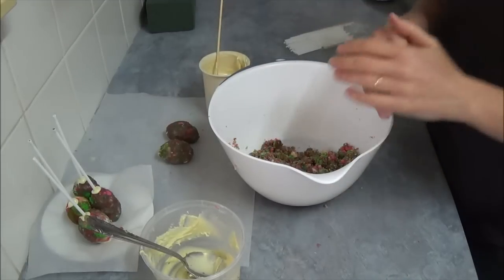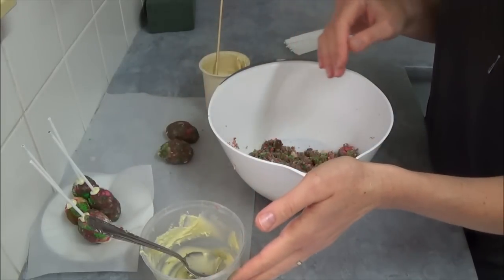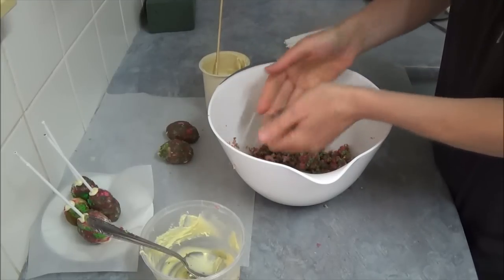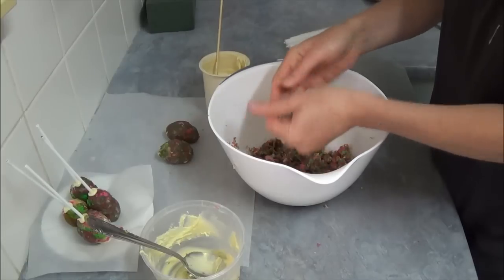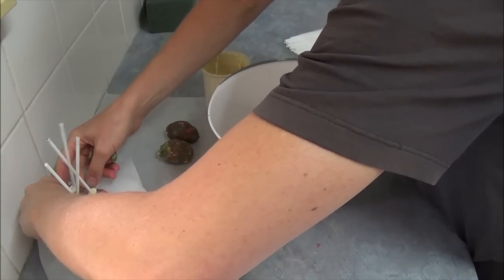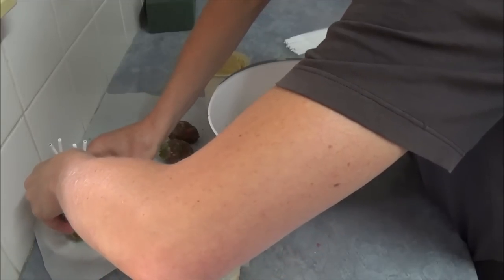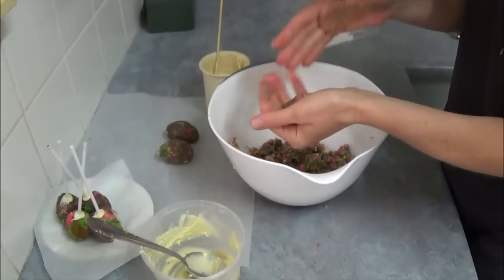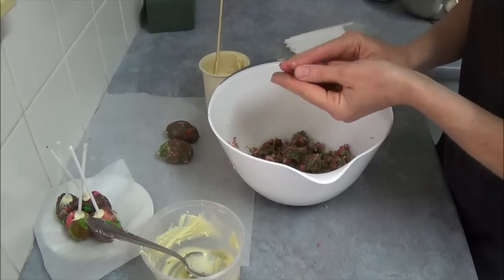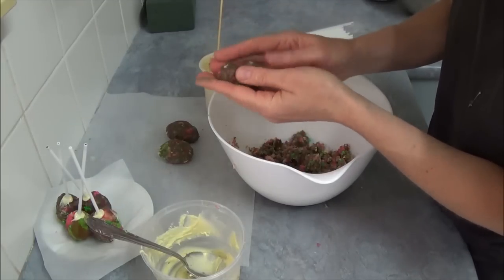Once you mix them up, do not crumble too much otherwise you can't see the colors very well. Add more melted white chocolate to make sure you're able to press the mixture together — it's not only easier, it's also tastier too. They started collapsing a little; the plate might not be the best choice. Better to use a plate that can hold them in position. Don't make them hugely large. Form it into what you think would be a good egg shape.